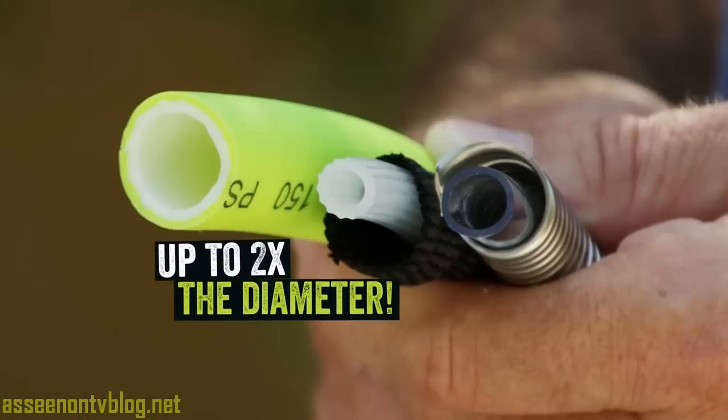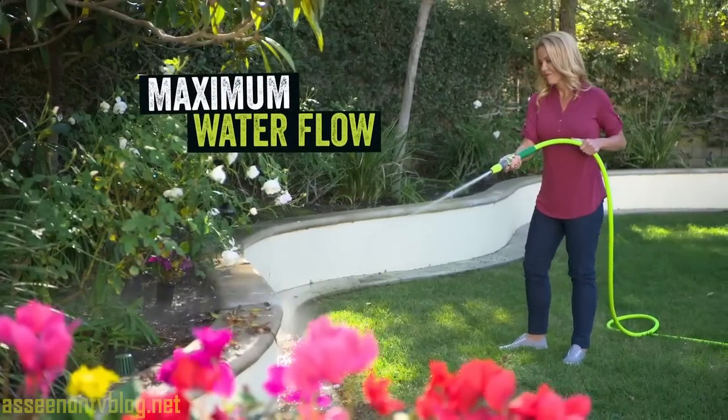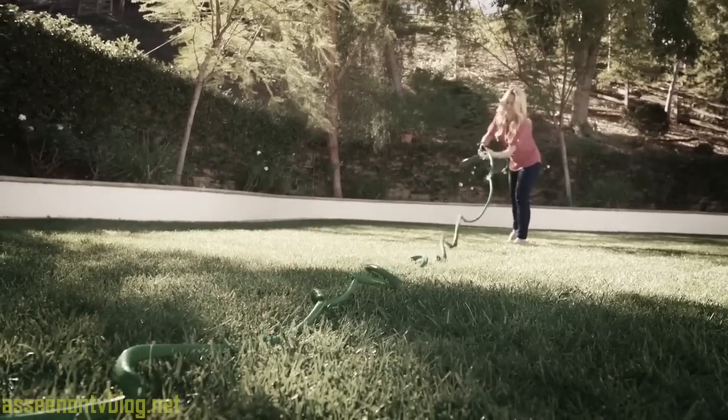The Flexzilla is up to twice the diameter of popular hoses, giving you maximum water flow and making clean-ups a breeze. There's simply nothing like the durability and flexibility of the Flexzilla.